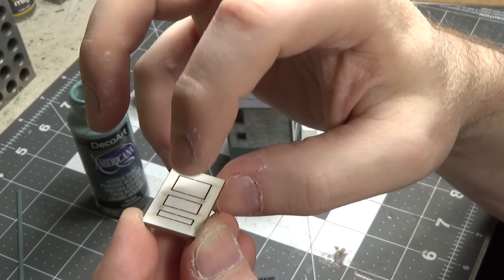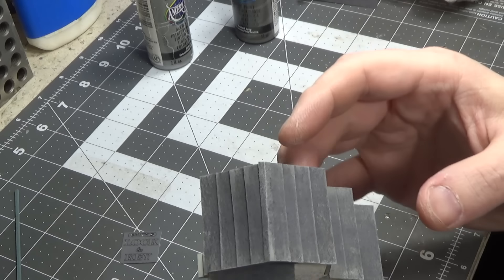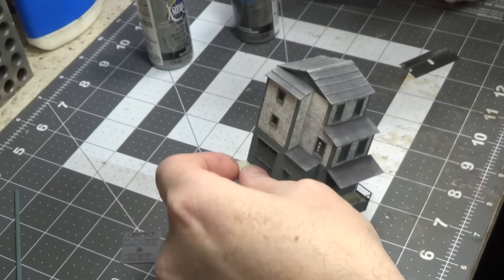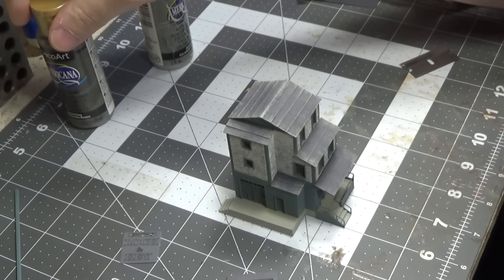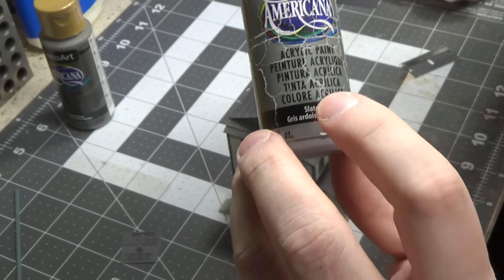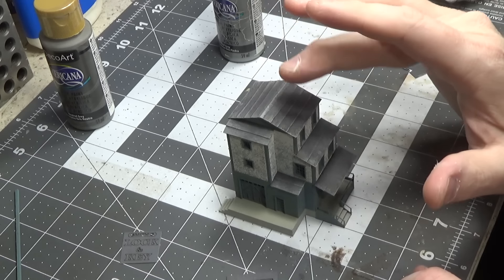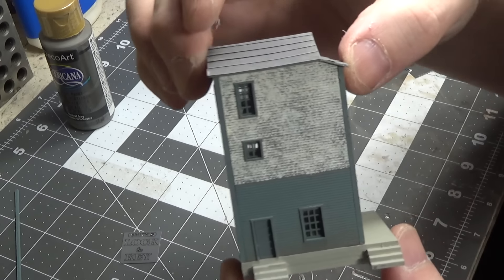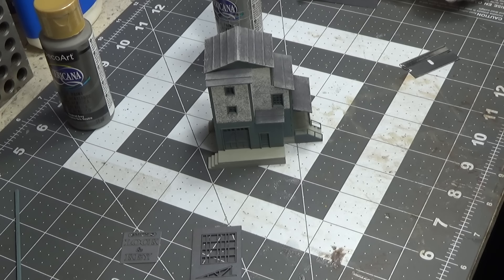I just did some dry brushing on the rooftop. I first started with neutral gray, then went over it with slate gray — concentrating more toward just the edges and across the peak. The back stairs are now glued on. Now let's do some weathering.